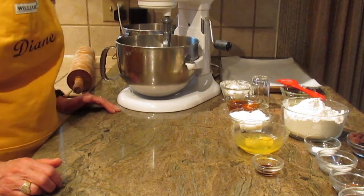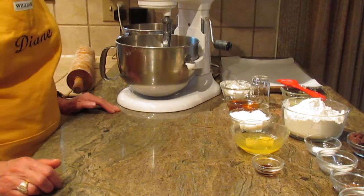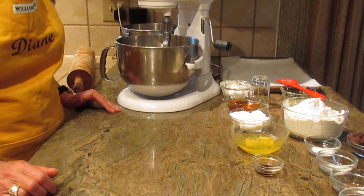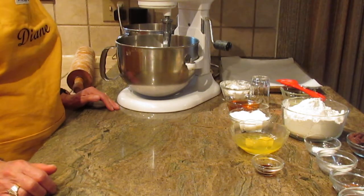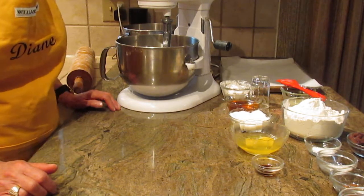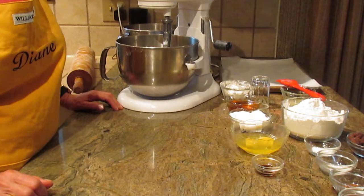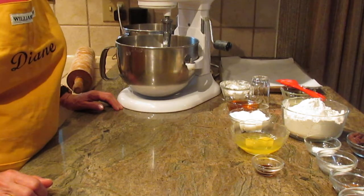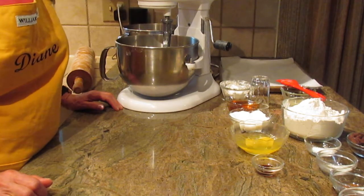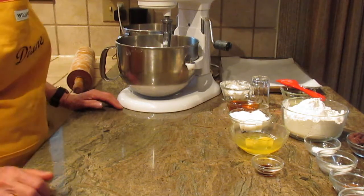Hi, this is Diane, Love to Bake on YouTube. What we're going to make are honey cookies, or Polish honey cookies called piernik — I hope I'm pronouncing that correctly. There are quite a few versions of it. You could consider it like a gingerbread cookie or a spice cookie, but they are a delicious cookie, so let's get started.